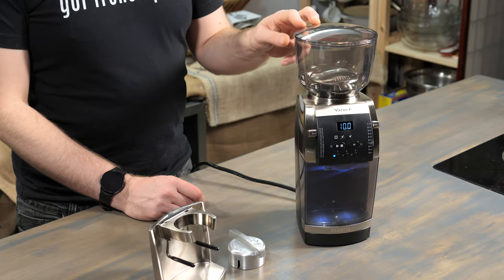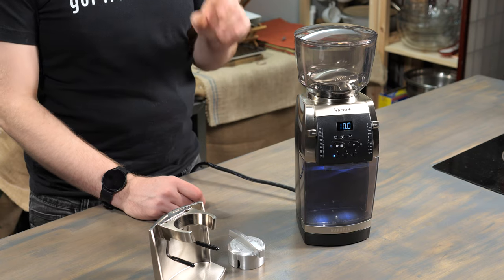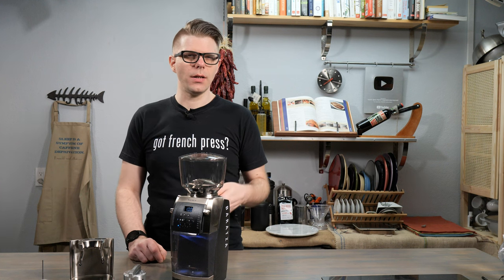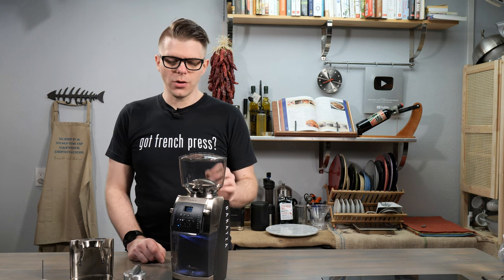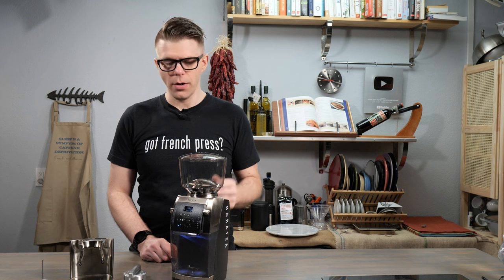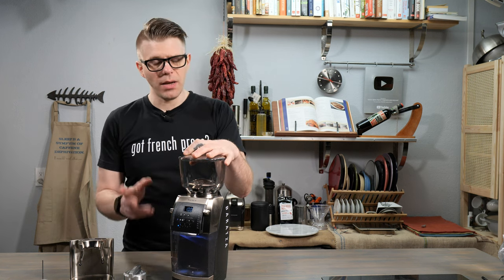First thing I should mention is that this unit comes with ceramic burrs — 54 millimeter ceramic burrs to be exact. You can replace those with stainless steel burrs if you wish, but the ceramic burrs are probably going to be quite fitting for almost anyone who uses the Vario Plus. The cool thing is it's really easy to remove the burrs for cleaning and maintenance.